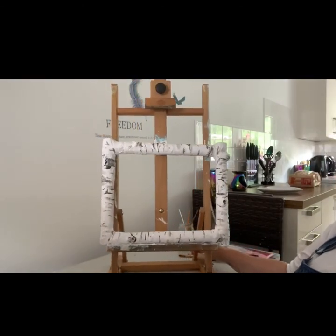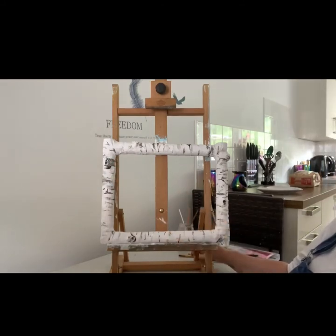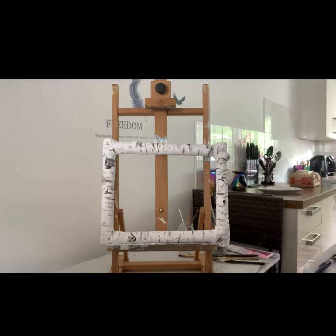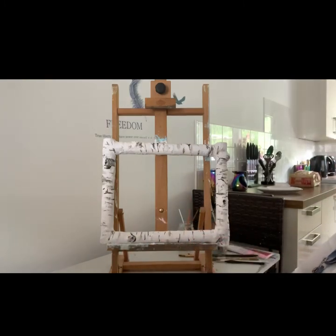And there we have it — there's our birch wood frame. You could put a plastic perspex sheet in, or take another frame the same size and attach it to the back so you've got the glass. I would probably use a plastic perspex sheet, put my picture in, and add a bit of board on the back to hold it all together. Let me know how you got on with yours — I hope you enjoyed this. Please don't forget to give me a like and subscribe.